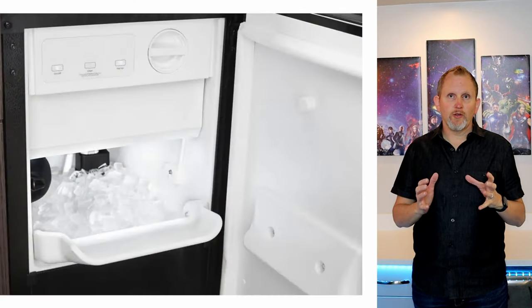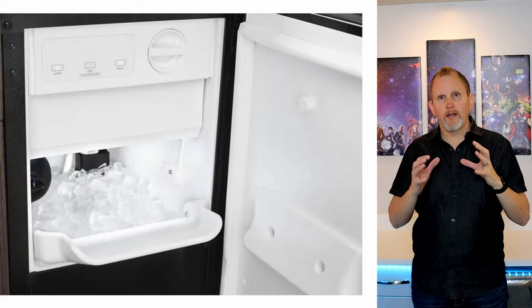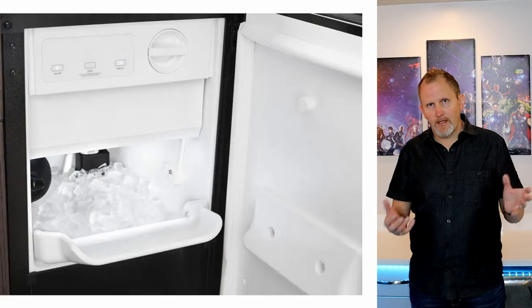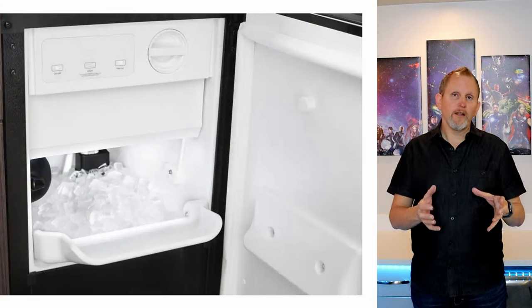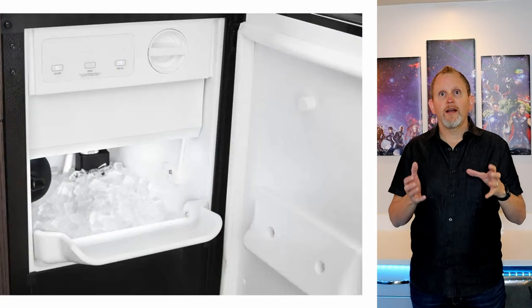This Whirlpool ice maker is a 50-pound ice maker with a 25-pound storage capacity. What does that mean? It makes 50 pounds of ice per day. It's got a 25-pound storage capacity, so you can empty that out and it'll make another 25 pounds, empty that out again and it'll make another 25 pounds — that's where you get your 50-pound ice maker.